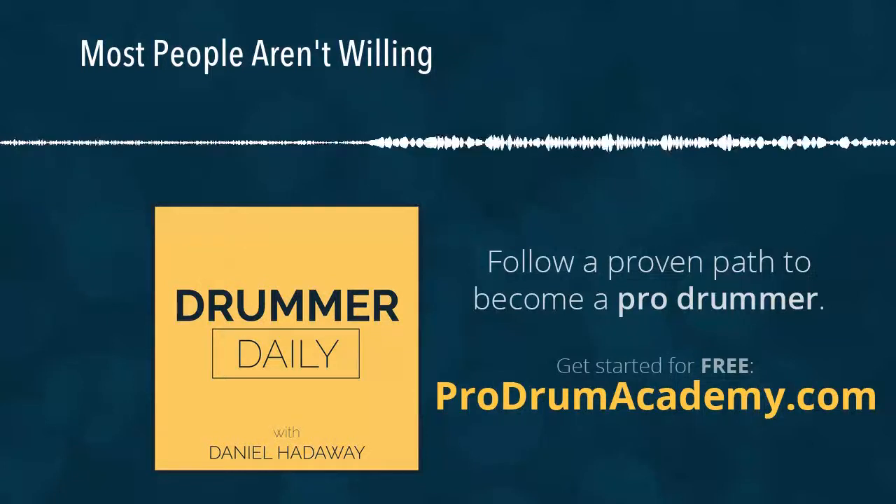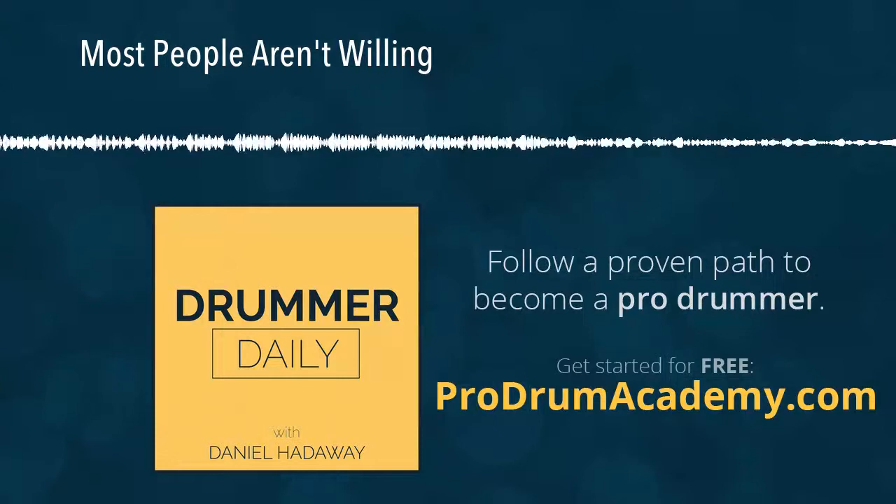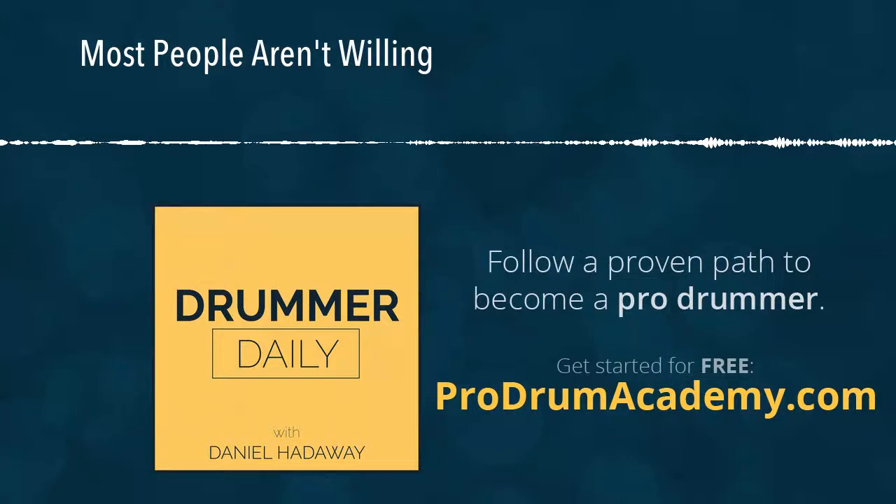Hey there, you are listening to Drummer Daily, the podcast — the world's first and only, I think, daily podcast for drummers. My name is Daniel, I'm your host. In case you've never listened before, this is how every podcast is: no frills, no music, no intro, just me talking. It's because I do it every day, and if I had to do all that other stuff I would never get around to it. That's why you don't hear any crazy production on this.